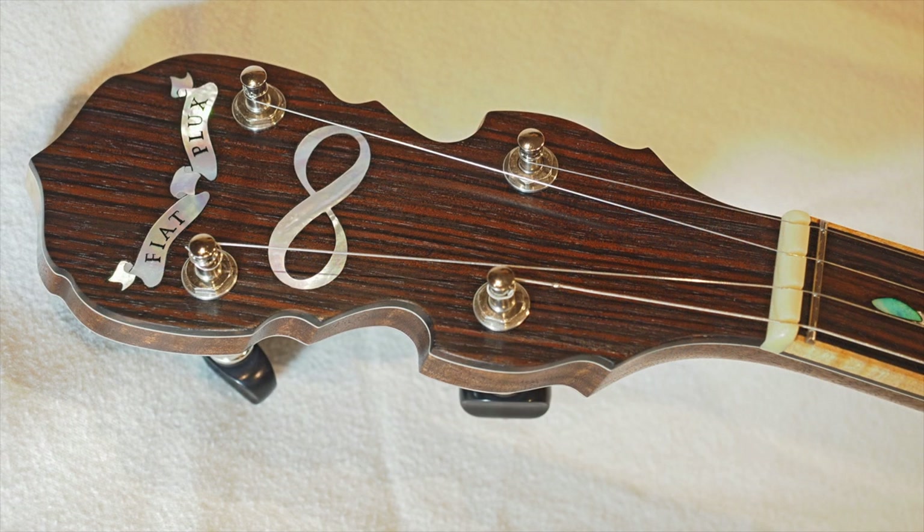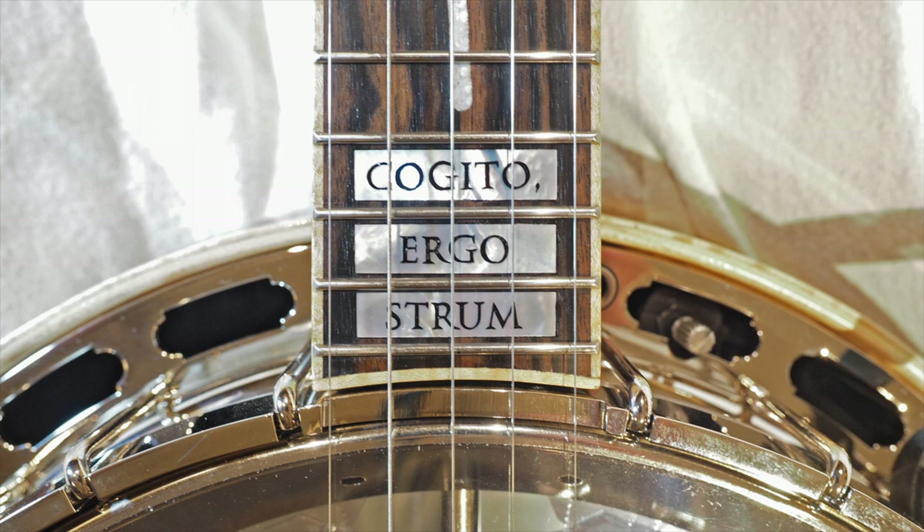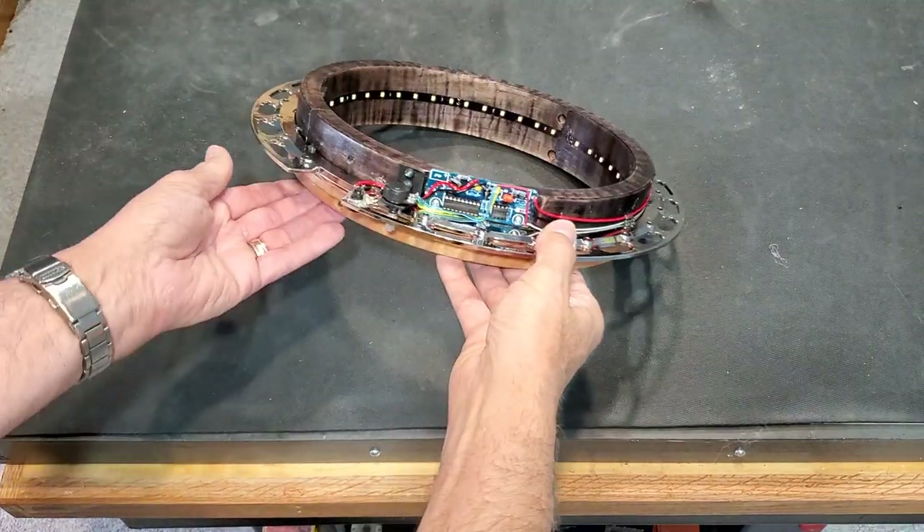I incorporated two mottos that have always influenced my string theory research: Fiat Plux and Cogito Ergostrum. So here's what the guts of the pot look like, showing how I generate the wormhole.